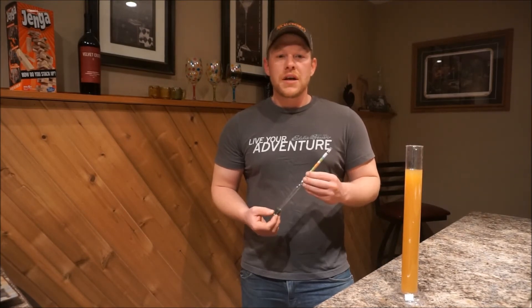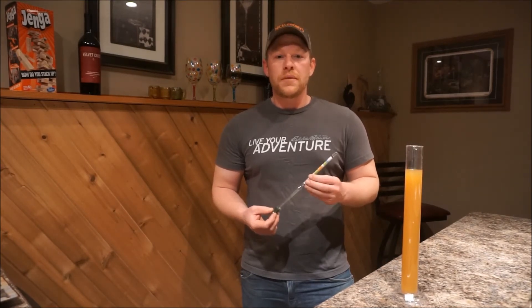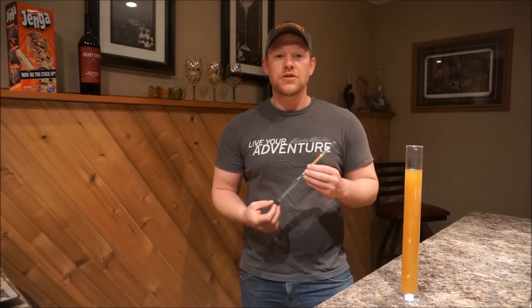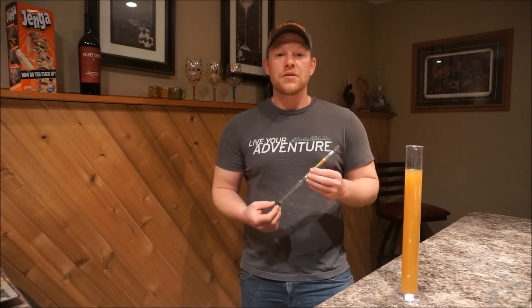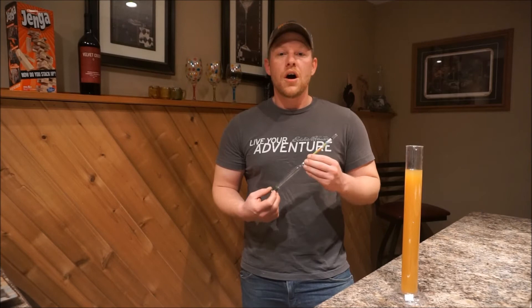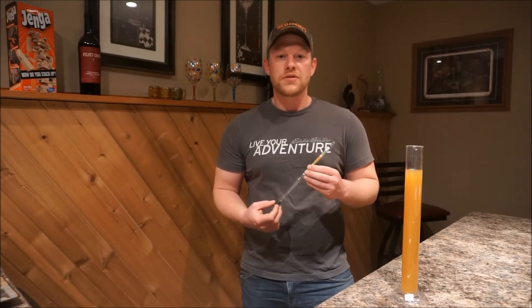The reason why we're taking a hydrometer reading at this point is to see what our sugar content is in our juice. This allows us to calculate the potential alcohol of our cider once it's finished fermenting.